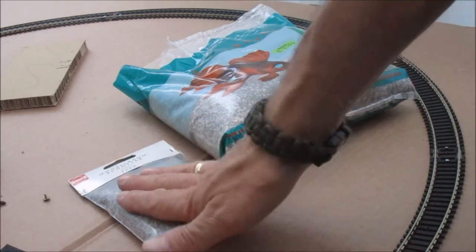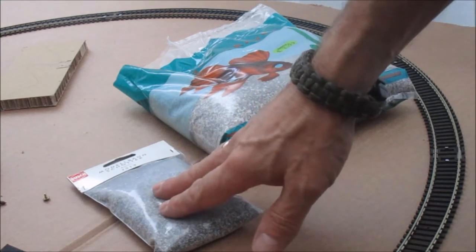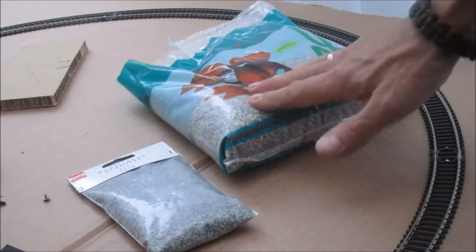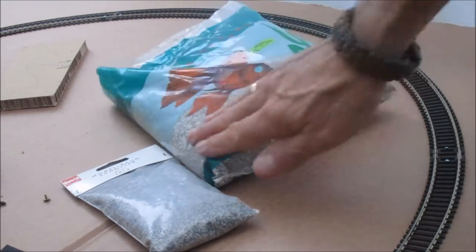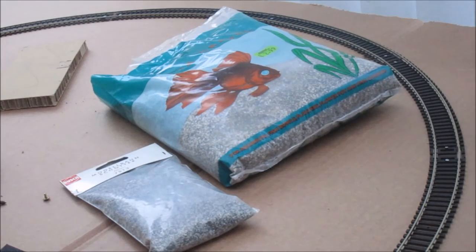What puts me off is buying the usual bags of ballast — these little ones are two or three pounds, and even the Pico ones with a bit more in them are still three or four pounds for that sort of amount. I went the other day to a garden centre, went to their aquatics area, and this is Unipack Aquagrable — and as you can see it's very similar looking. $2.99 for what must be five or six times the amount.